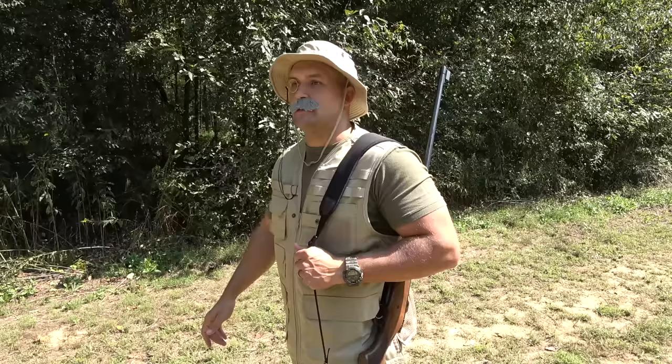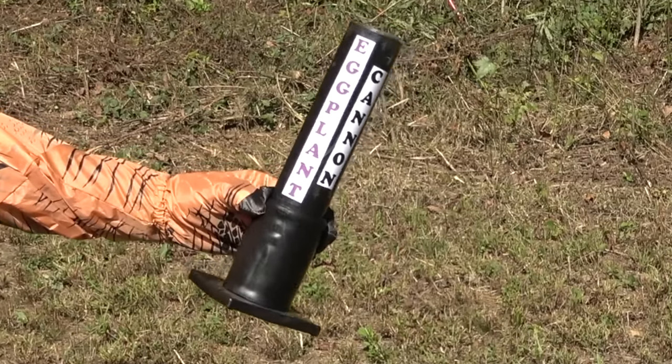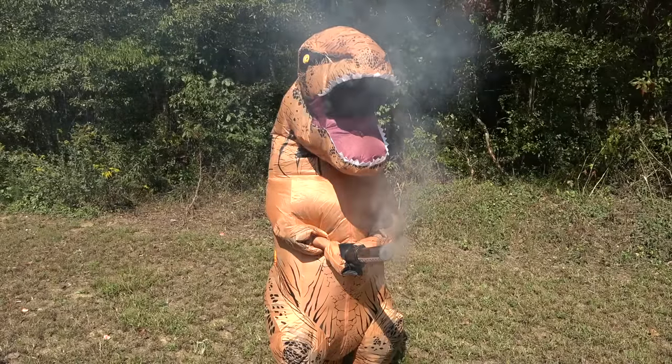Well, there's the beast now. He wasn't too hard to find. He seems to have some sort of prehistoric weapon. Well, you are no match for me, you prehistoric lizard.